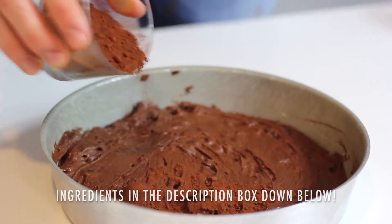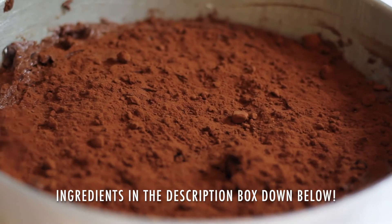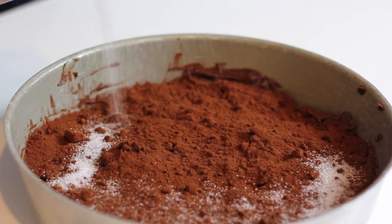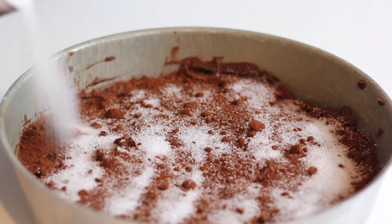Now it is time for the weird part of this recipe. I'm going to add some cocoa powder and some sugar on top of the chocolate batter and move that around just so the sugar and cocoa powder are mixed well.